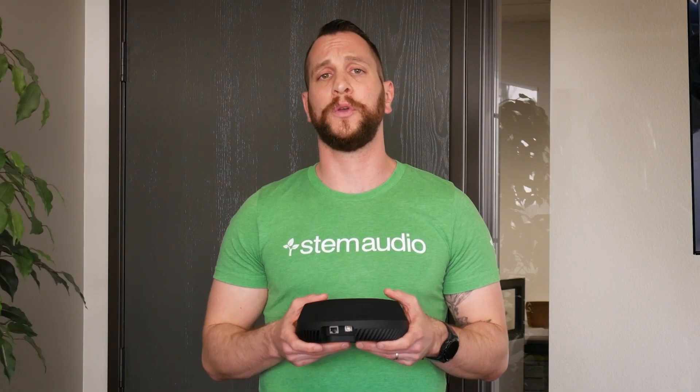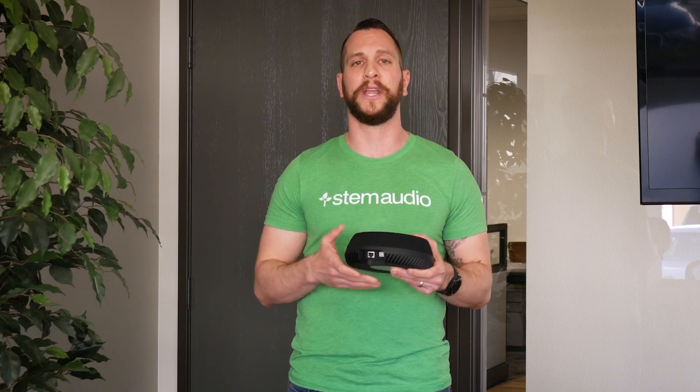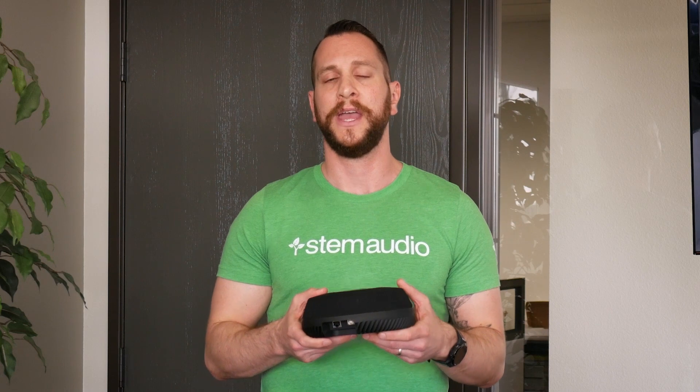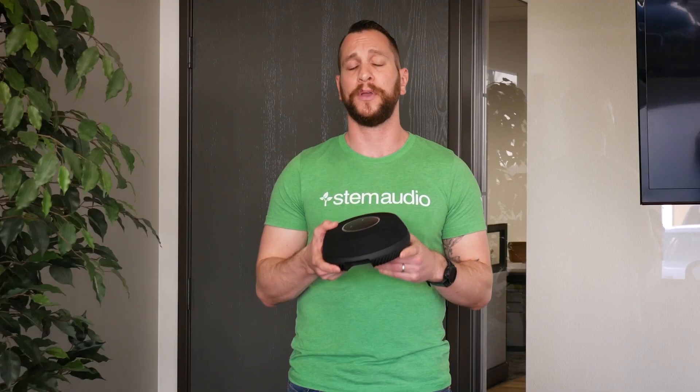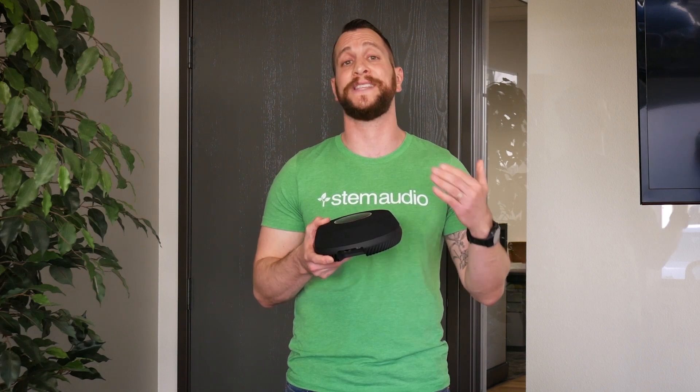To use the device, all you have to do is bring it into the room, place it where you want, and then plug it in to your wall socket. If it doesn't support PoE Plus, make sure that you use a PoE Plus injector. At that point, you're going to see the blue lights indicating that the device is booting up. Give it a couple of minutes to boot up. Once you hear a chime and the colors turn solid blue, then you know the device is ready to be used and ready to be set up.